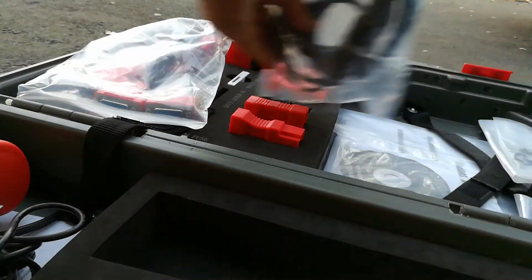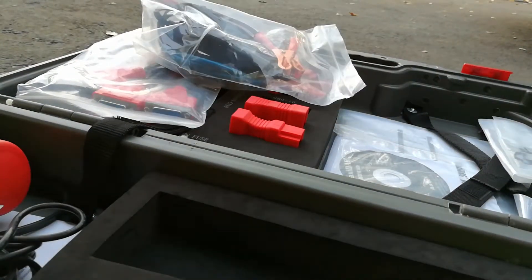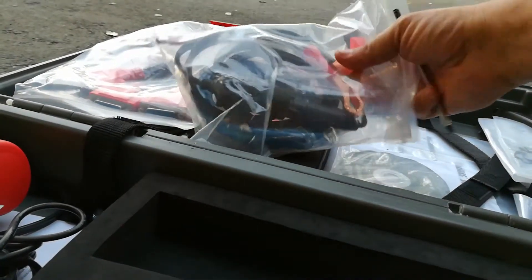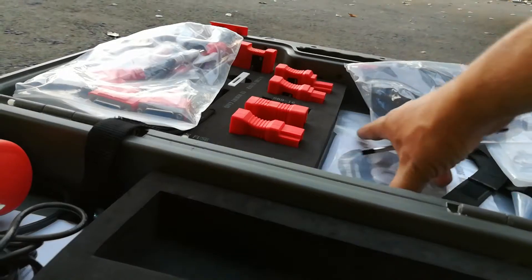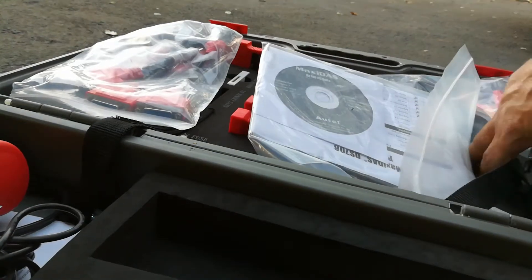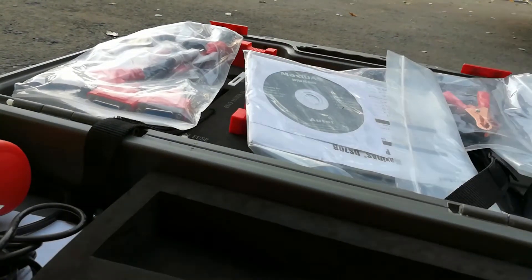It came with a jumper setup so in case you need to draw power from the battery directly instead of the OBD2 port. It also came with software for printing and different reporting you can do.